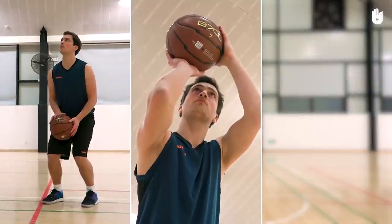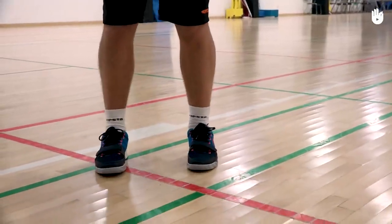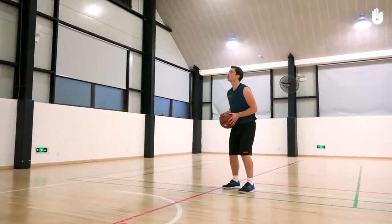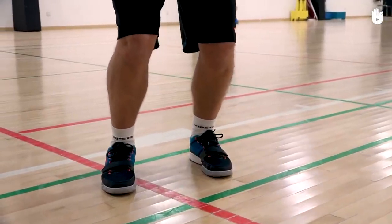Positioning yourself well, preparing the shot, and shooting at the basket. First, positioning yourself. Make sure your feet are turned towards the basket, shoulder width apart, with your knees bent. The foot on the same side as your dominant hand should be slightly further forward than the other.